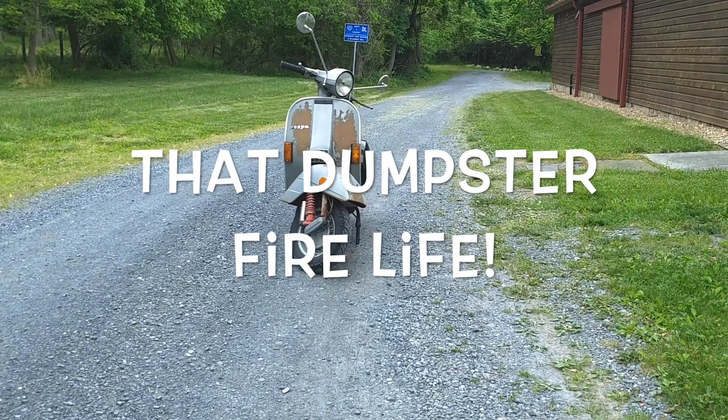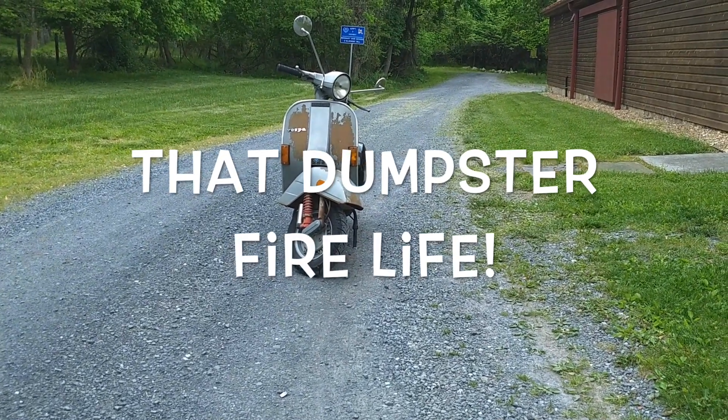It's a whole new episode — or is it a Vespasode?